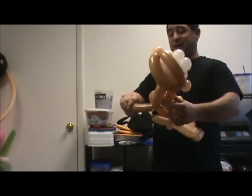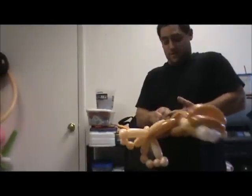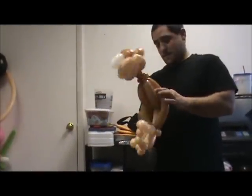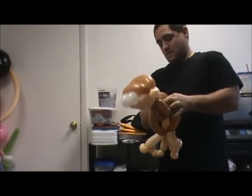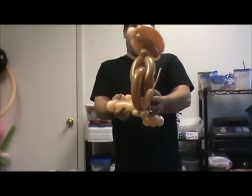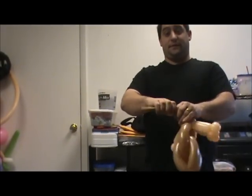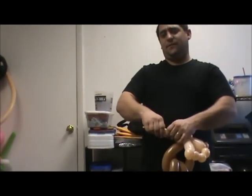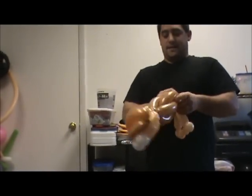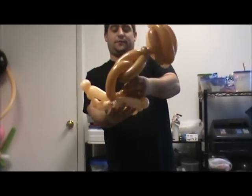I don't like this tail, I'm taking it out — so never mind that step. You can keep it in if you want, but I don't like it. So now we have something that looks like this. We're going to take that excess after the foot that we just made, take that off, tie that. And now we have a crazy monkey with giant feet.